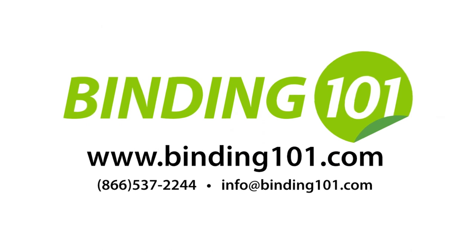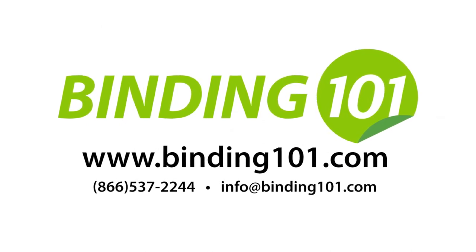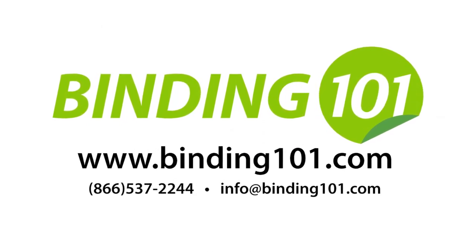For more information on this affordable and fast thermal binder, visit Binding101.com or call the number on your screen.